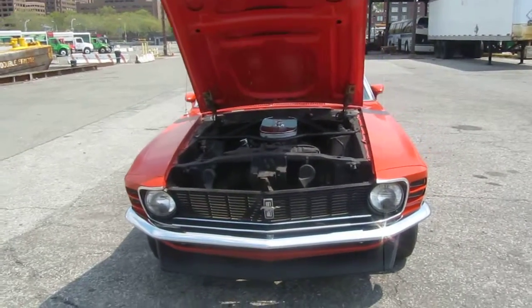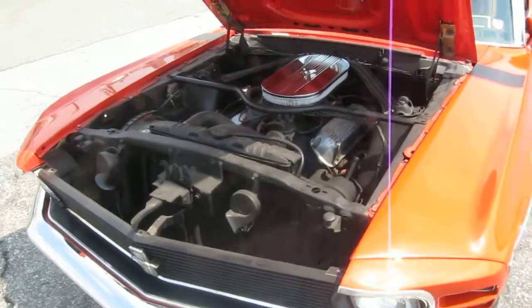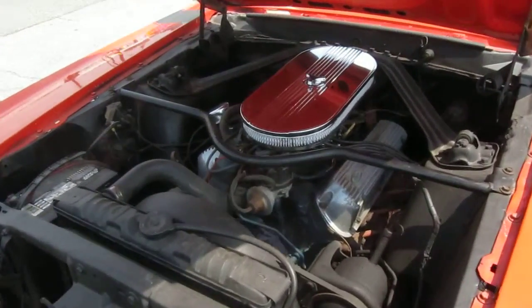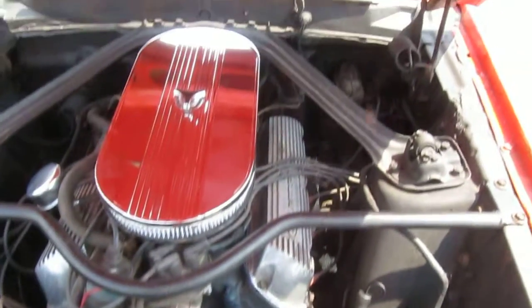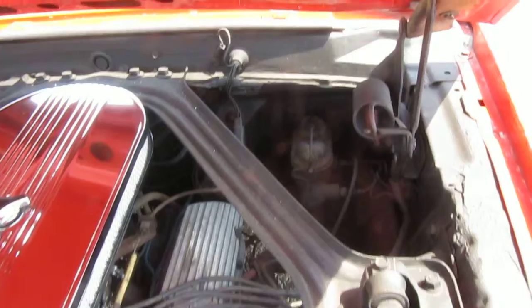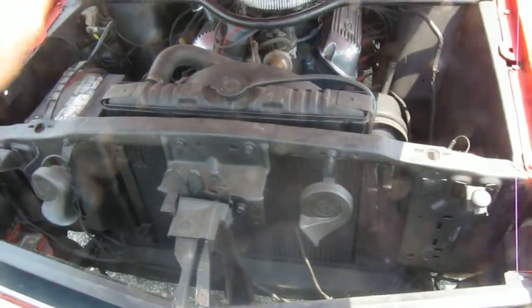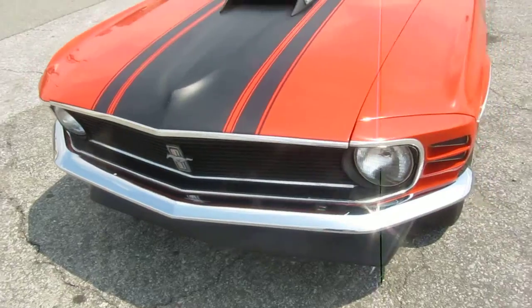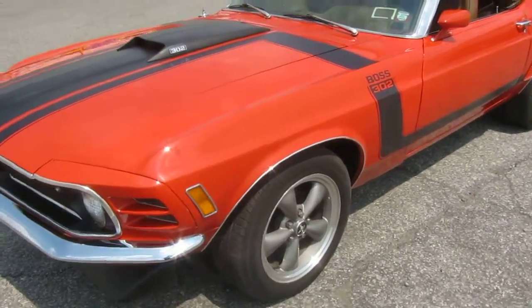This is a 1970 Ford Mustang convertible, factory matching 302 two-barrel V8 with power steering, manual brakes converted to a dual reservoir master cylinder. The carburetor has just been rebuilt, the car runs and drives excellent, it's got a power top as well, recently painted, some new chrome was put on it, original interior.